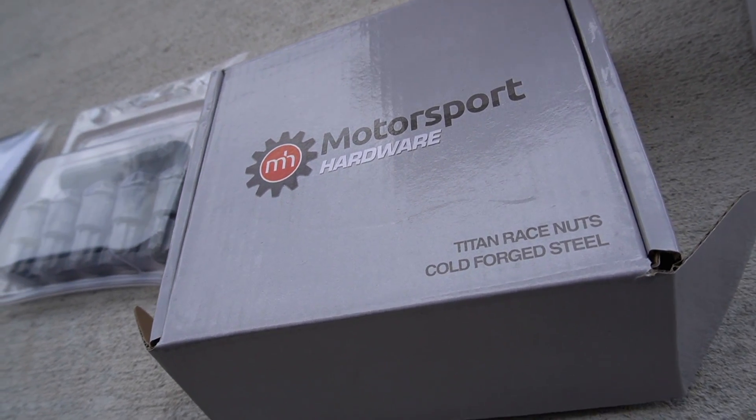Because I'm going to be running this setup, I wanted to make sure that the hardware being used is very sturdy and keeps my wheels protected at all costs. I know that there are some horror stories of people getting their wheels stolen, so I wanted to make sure that I have that extra layer of security. I want to go ahead and show you guys what I picked up.